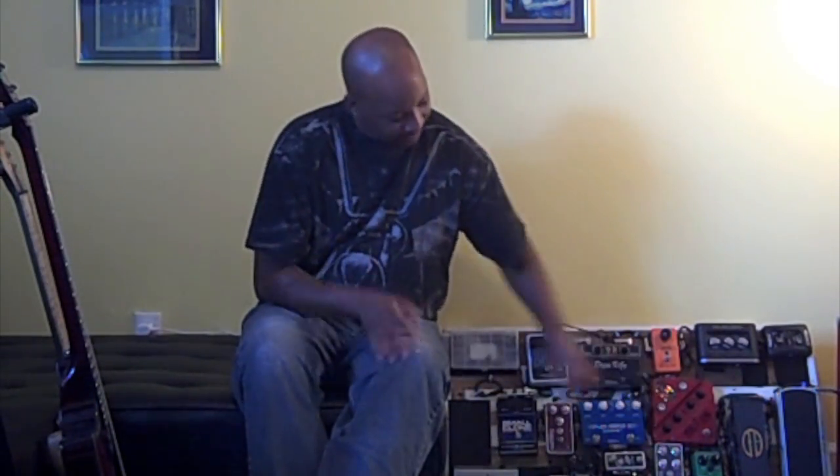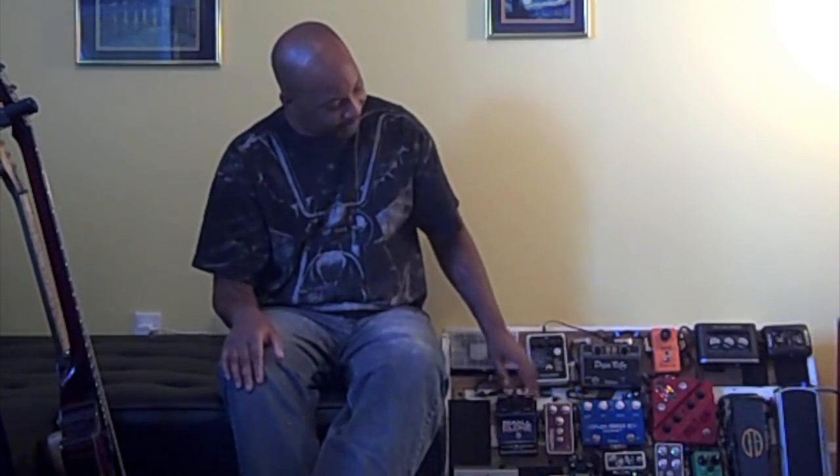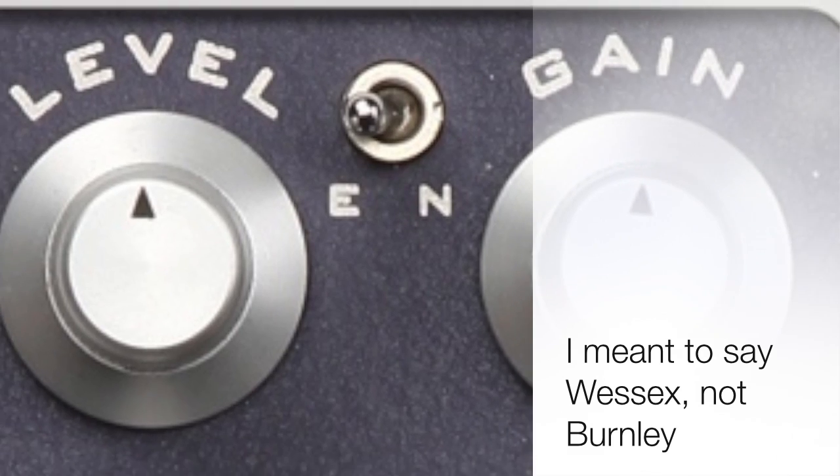I liked the sound of this one so much that I went back and tried their overdrive pedal called the Wessex. I went back, plugged it into their Vox AC15 that they had there, played it for about five minutes, and it was like yeah, that one's got to come too. So I replaced the Sovereign and the Prime Distortion with a Bogner Burnley and a Bogner Wessex. The Burnley has a toggle switch also.